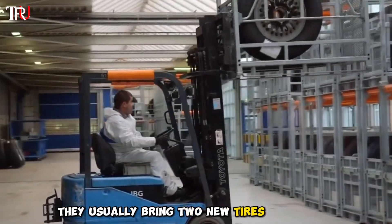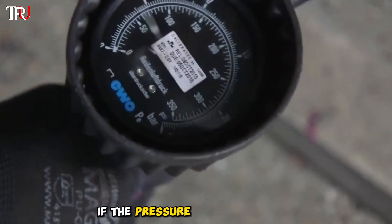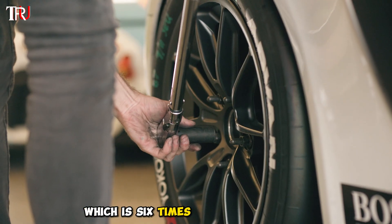They usually bring two new tires to the site. After removing the transportation protective shell from the new tire, the tire pressure must be checked first. If the pressure is not sufficient, nitrogen will be added until the pressure reaches 220 psi, which is six times that of a car tire.